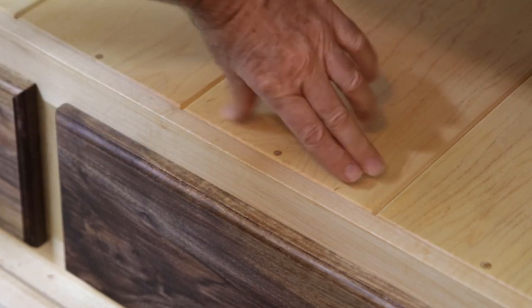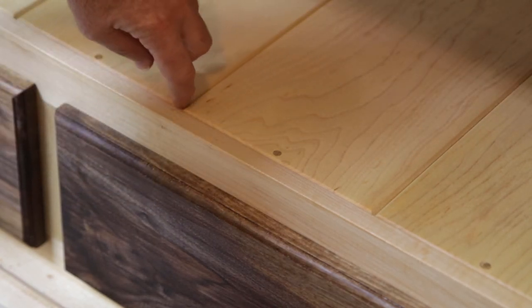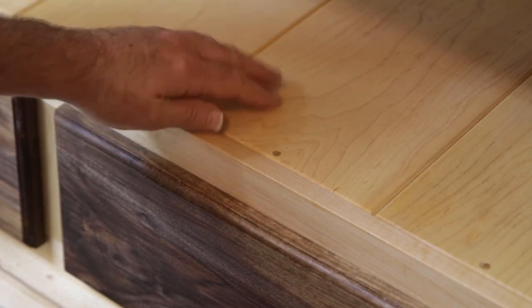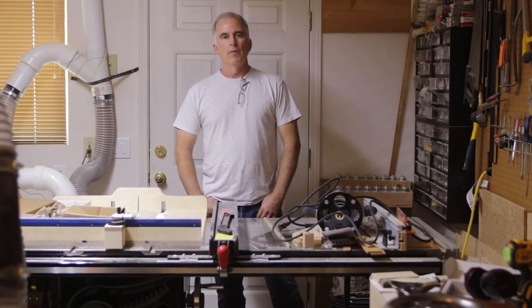So that it can expand and contract without cracking — hopefully if I designed it right — I left a little room in between each one. The tongue and groove are fairly loose so that it can easily slide in and out. Thanks for watching, I appreciate it. If you liked it, hit like and subscribe if you want to see more. Thanks.